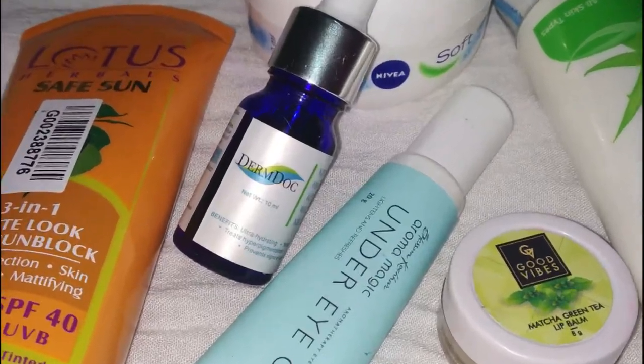I have added a few new products to my skincare routine, so I will give you all the reviews in this video.